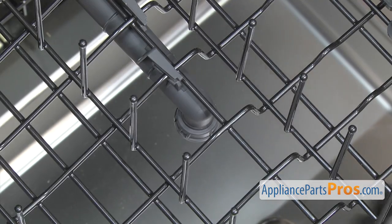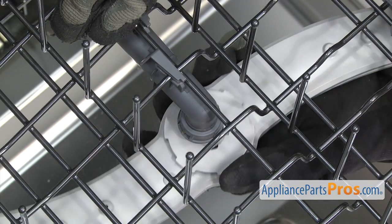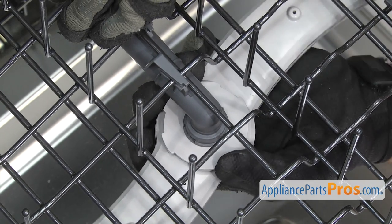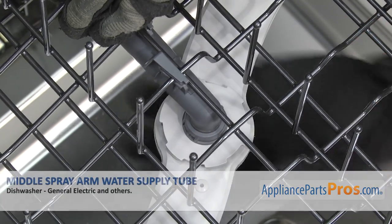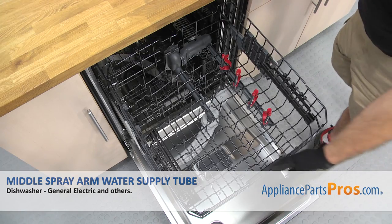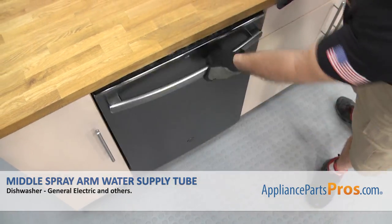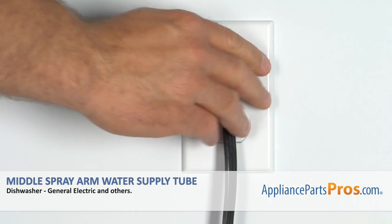Once you have it on, we can put the middle spray arm back in. To lock it in, you just have to lift it up and turn it counter-clockwise. Once you have everything put back together, you can push the upper rack back in, close the dishwasher door, plug it back in, and take a first spin.